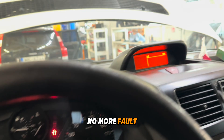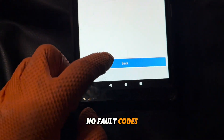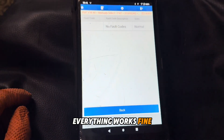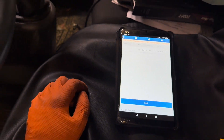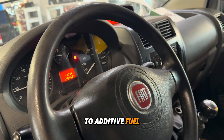No more fault codes in the dash and in the small cluster. No fault codes in the system — for now everything works fine. The problem was the wire close to the adaptive fuel tank.